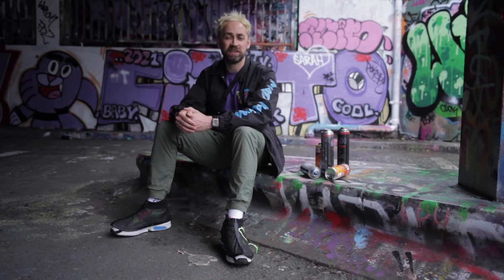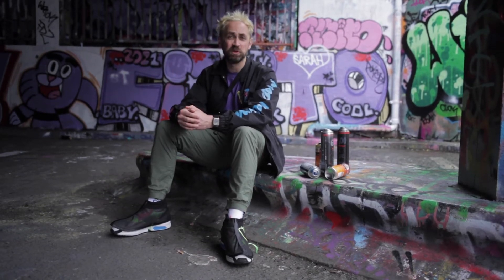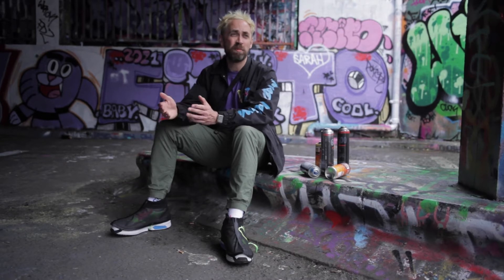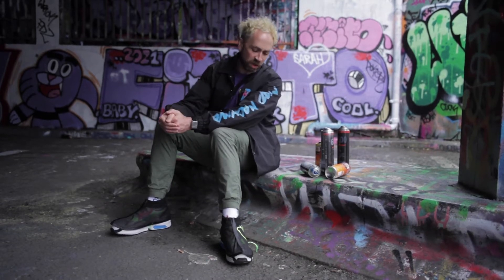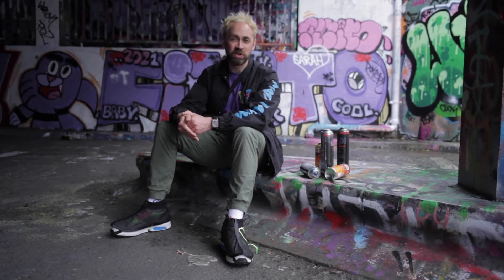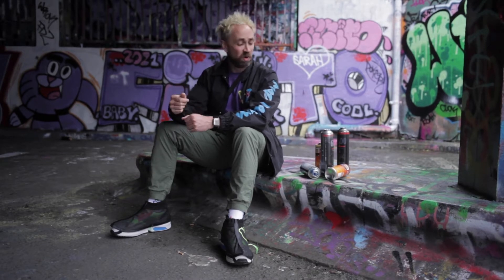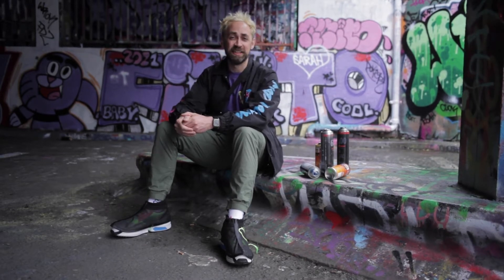All right then people, here we are. This is a bit of a different location again. Really enjoying myself down in London today, down in the graffiti tunnels by Waterloo. And why am I here? Well, I've got my pair of Overkill 8,500 on and they've got the graffiti covers on, as they're meant to be when you've been doing a bit of graffiti — like I haven't.